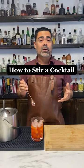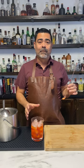Today I'm going to show you how to stir cocktails effortlessly with just a few key pointers. I've gone ahead and filled up my mixing glass with liquid and a ton of ice, and I have my spoon here.